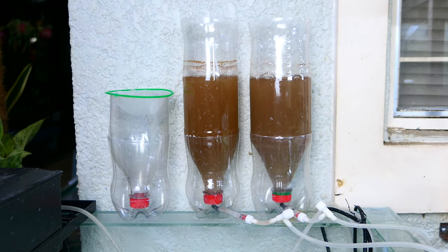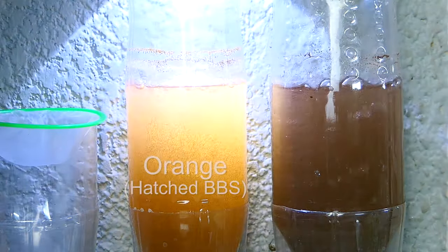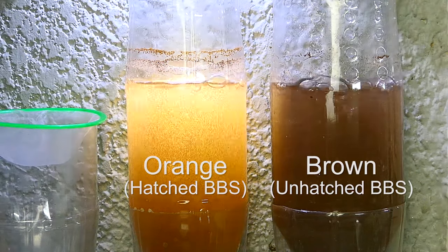When you have multiple hatcheries and you forgot which one to harvest, it's easy to distinguish which one to harvest by using a flashlight. The orange one is for harvest.